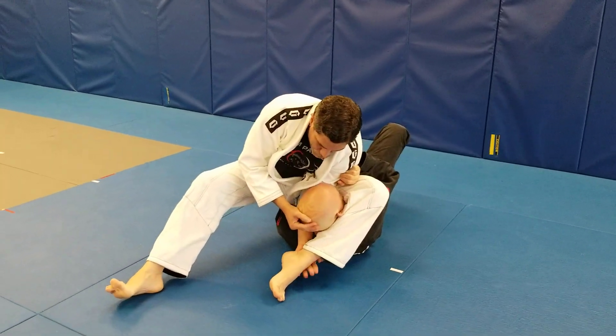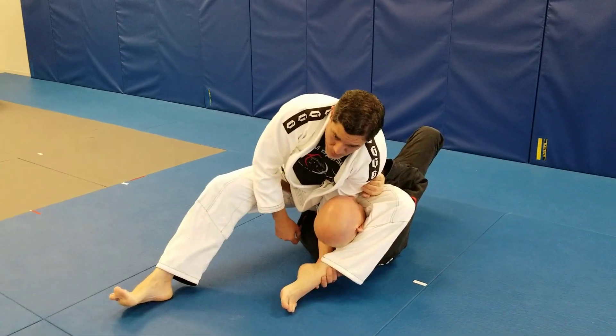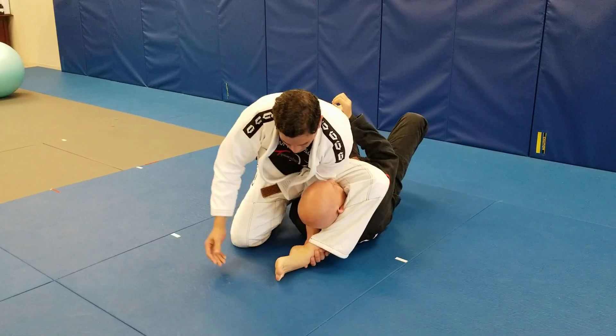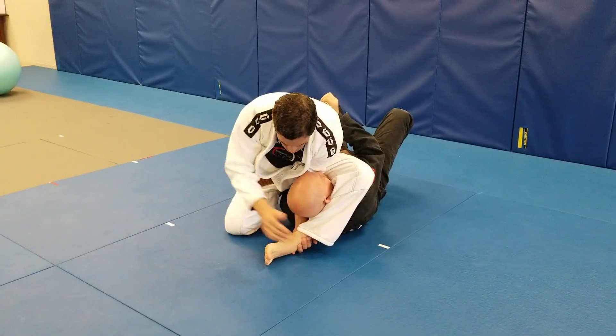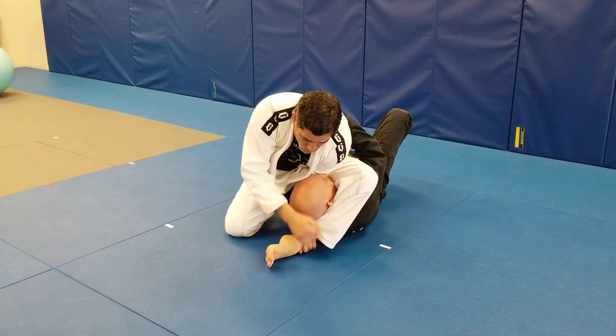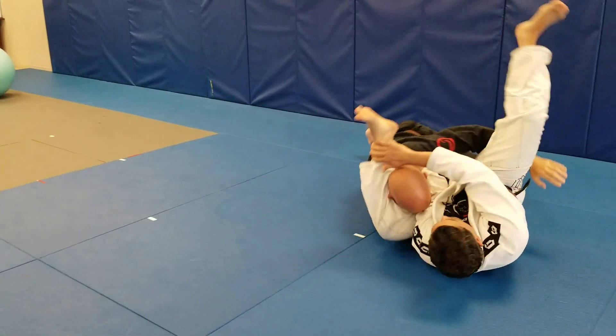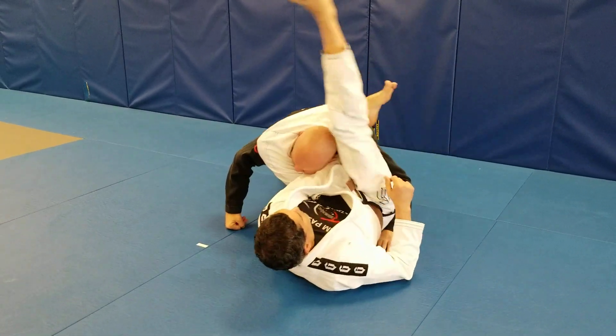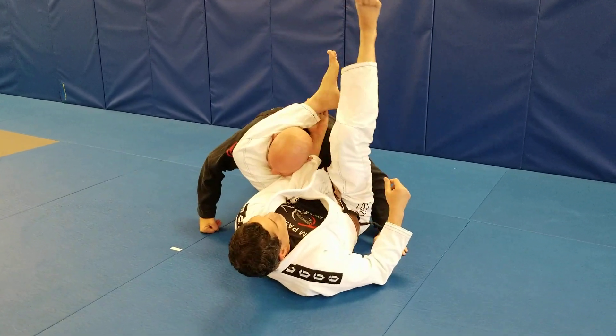The other hand is gonna go through the other side and you're gonna grab your shin or top of your ankle right here. You want to stay low at all times. If you need to readjust, you can use the second hand to get it tighter. Now I'm gonna roll over this shoulder to lock the triangle — you lock the triangle by leaving that first hand there, and you get the submission.